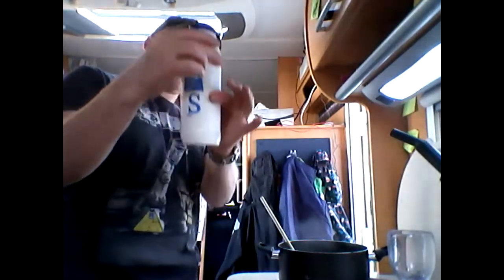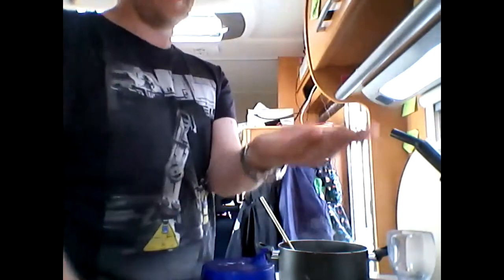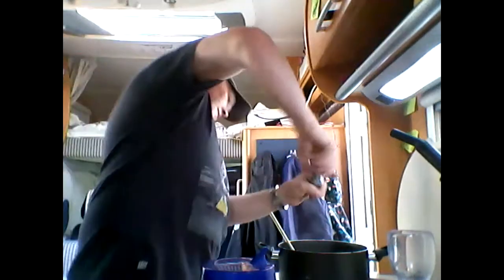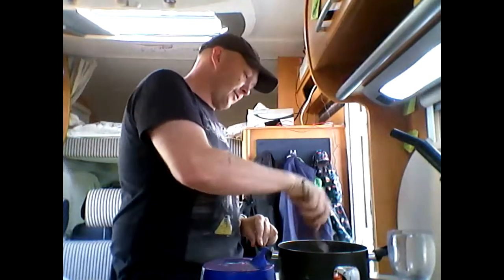I'm now going to season it with conventional seasoning. I have a big thing of salt — I bought this at the start of the trip and it's only half used. I don't use that much salt, but I probably use more than other people. It's like a pinch and a half. It just tastes better with salt. It's a hot day, I'm sweating, I need salt — that's a lesson from childhood.